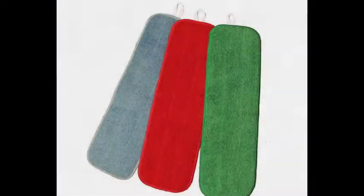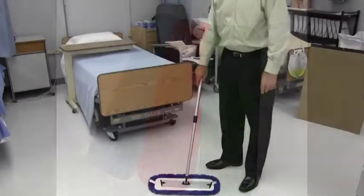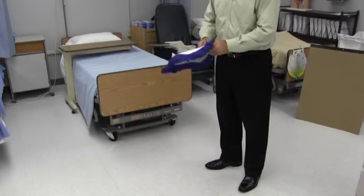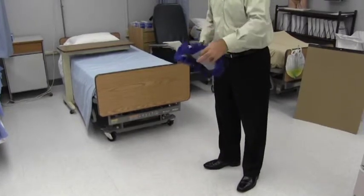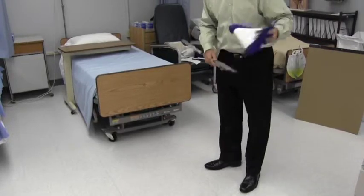We offer an 18-inch flat mop in three colors: blue, green, and red. The 18-inch Velcro dust mop uses the same base as the 18-inch flat mop, making it very easy to interchange a dust mop for the flat mop or vice versa.